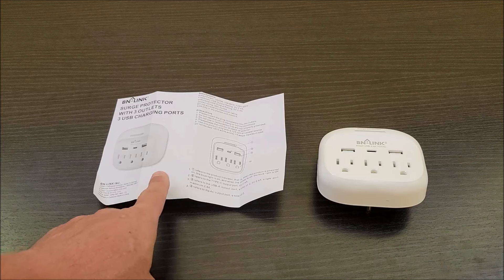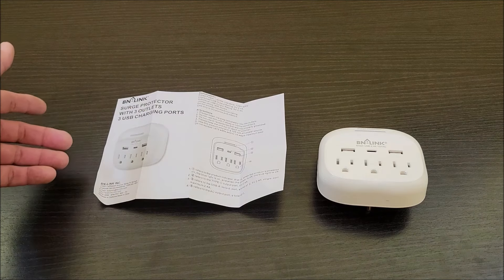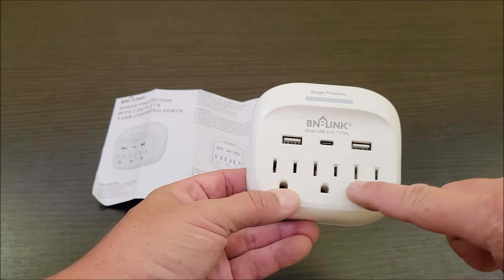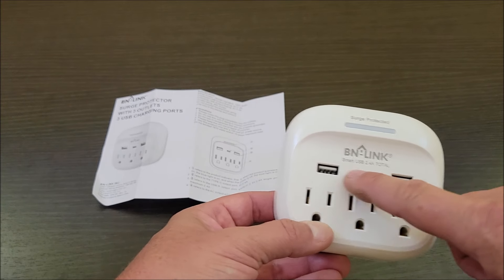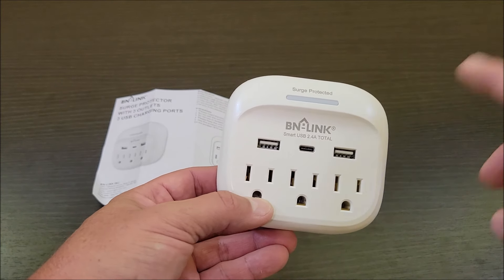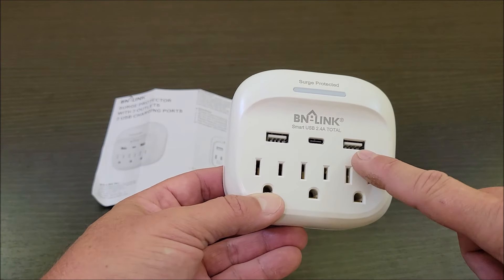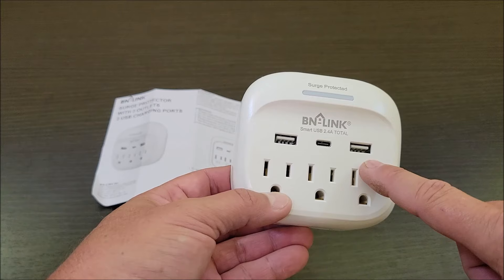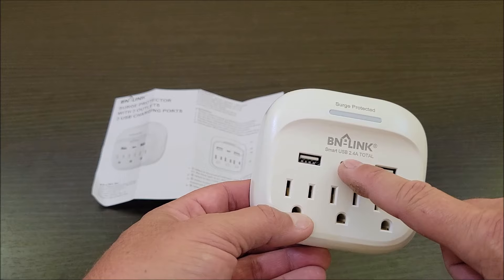When you take this out of the box you're going to get this little pamphlet inside that gives you information about this specific product — all the different details, specifications, everything you need to know about it. In general you have three wall outlets here and two USB-A and one USB-C port here to charge everything. This does have surge protection so if you have a lightning strike or any faults in your wiring, this should protect anything plugged into it. This is a 2.4 amp total charging for the USB, so if you plug in multiple devices you're sharing that 2.4 amps.